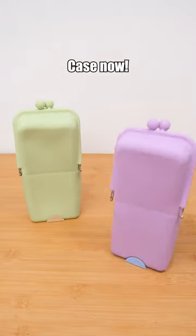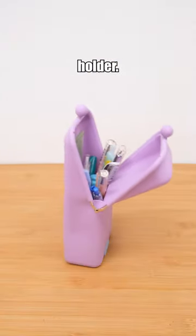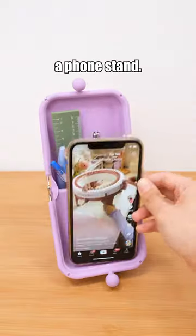Tired of spilled stationery? Get the non-fall suction pen case now. It's not just a pencil case — it can also stand securely on your desk as a pen holder. It's waterproof, and it can even serve as a phone stand.